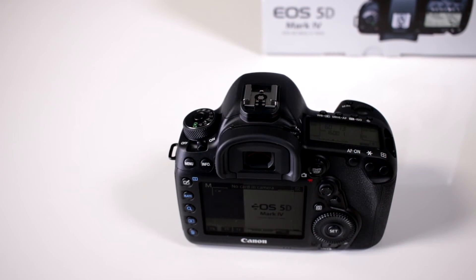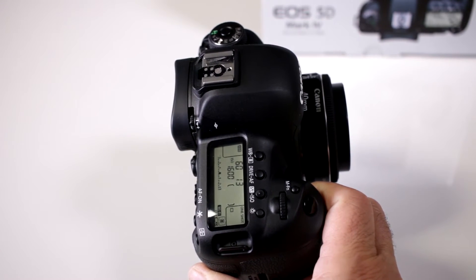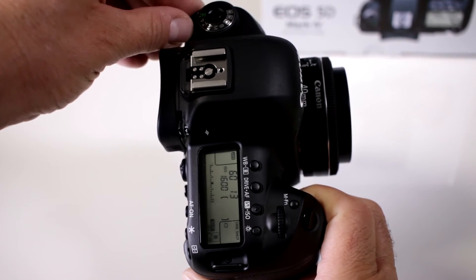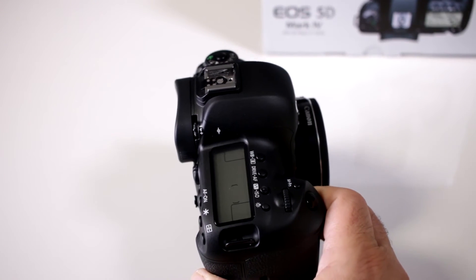Is it true that they added an auto retract feature when you turn off the camera for your STM lenses? Yes, they listen to all of us. Notice here how the STM lens that I have under the 40 millimeter pancake is fully extended. I'm going to turn off the camera and there it goes. That way you don't damage it.